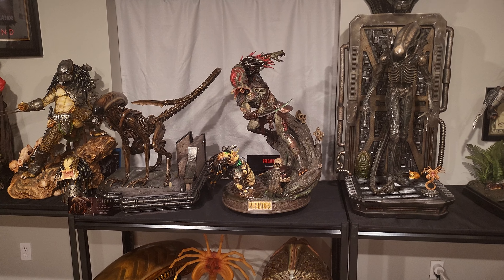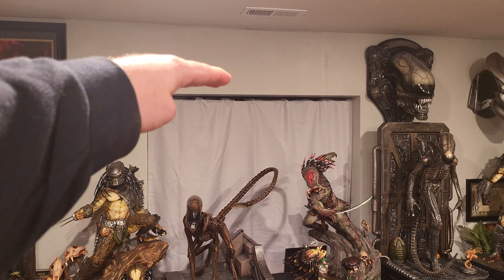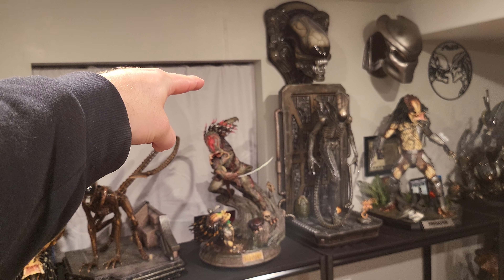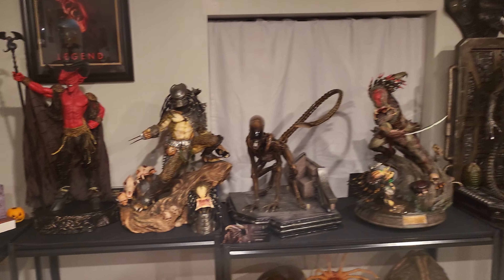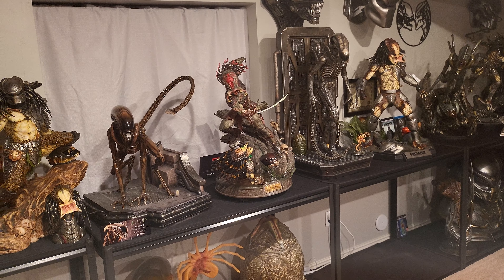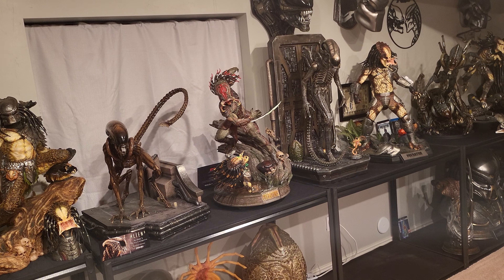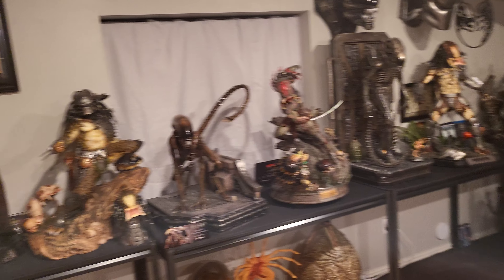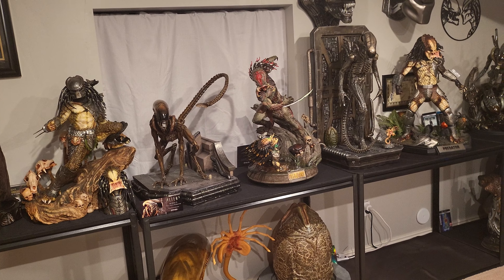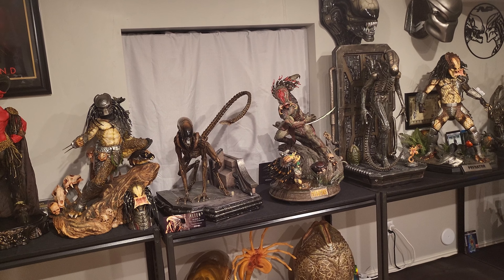However, due to the size discrepancy I don't think it can go in this display. I originally planned to put it right here where I have the window — it's about 35 inches tall so technically it'll be about that height — but it's going to make everything else look diminished. All these statues on their own are just freaking amazing and I don't want to diminish their impact, so I feel like Prime One is best displayed separately from this main display.